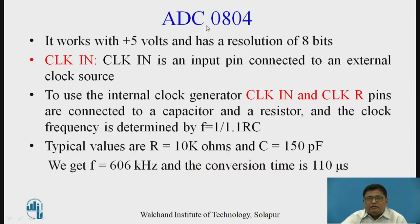The ADC 0804 works with plus 5V and has a resolution of 8 bits, so the digital output is 8-bit. The major signals are: Clock In, which is an input pin connected to an external clock source. To use the internal clock generator, the Clock In and Clock R pins are connected to a capacitor and resistor circuit. The clock frequency is determined by 1 divided by 1.1 times R times C. Typical values are R = 10 kΩ and C = 150 pF, giving a frequency of 606 kHz.